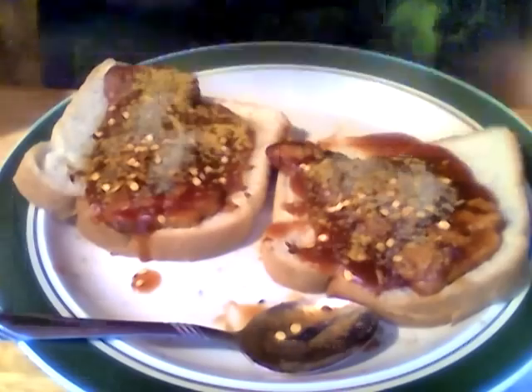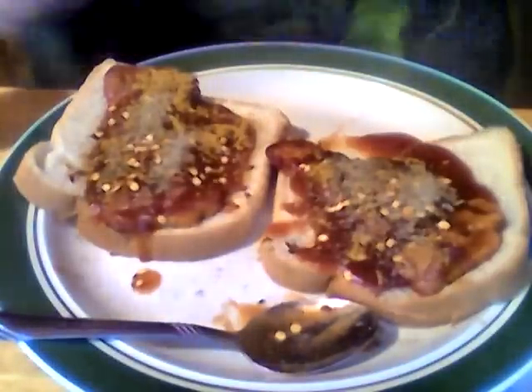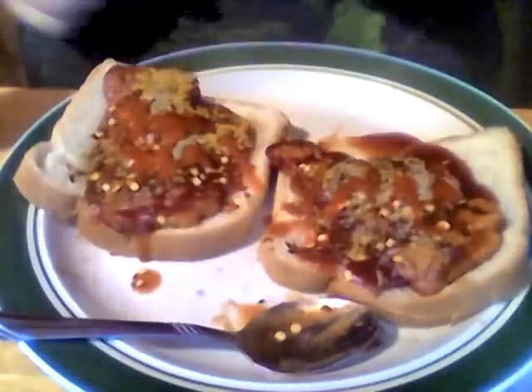If they would improve the barbecue sauce, maybe they'd have something a little bit better. And of course, the hot sauce — what you need to do is put a lot of hot sauce on there to improve the weak barbecue sauce.